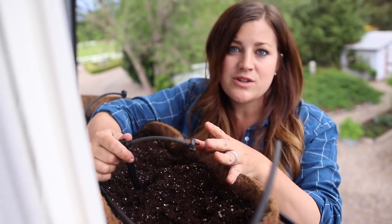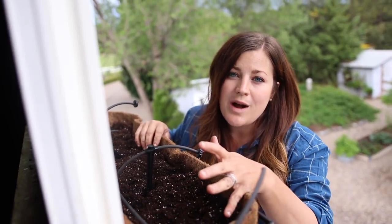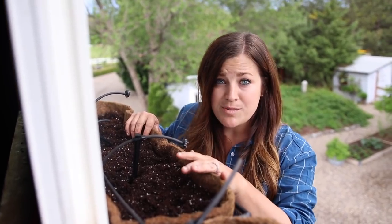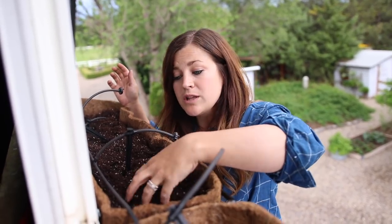This water runs every single day because it's hooked into our drip system in our flower bed. We'll be able to play with this — if we need to put bigger emitters on we can do that, or if it's getting too much water we can cap some as well. So I just need to put the rest of the emitters on.